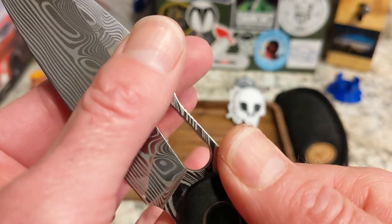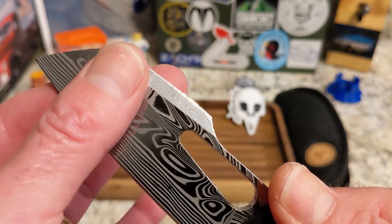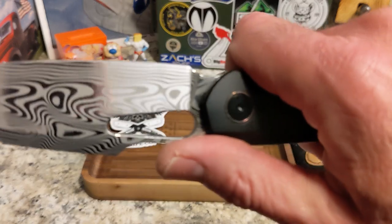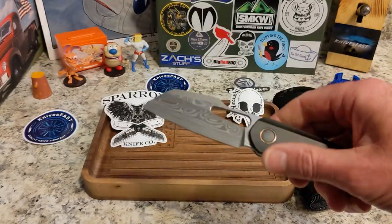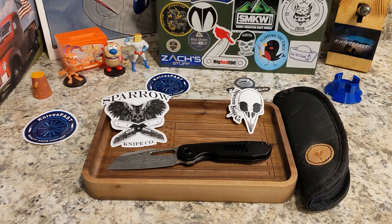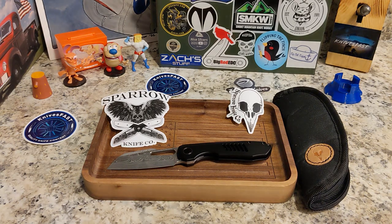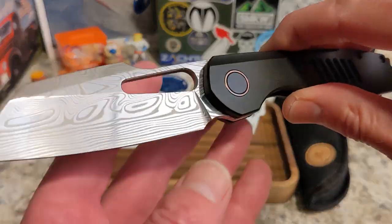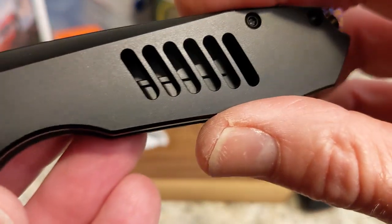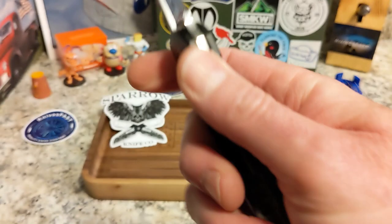This thing is relatively thin stock and it comes down to a nice thin edge. Beautiful, beautiful knife — this might be the most beautiful thing I've ever had on the channel. Just gorgeous. This thing is unbelievably cool.